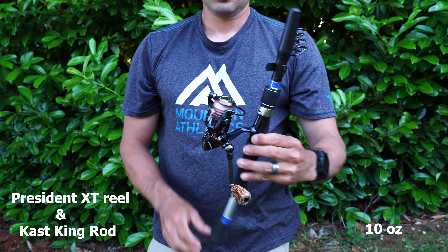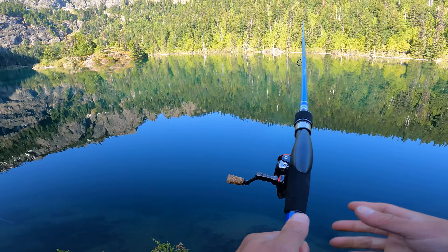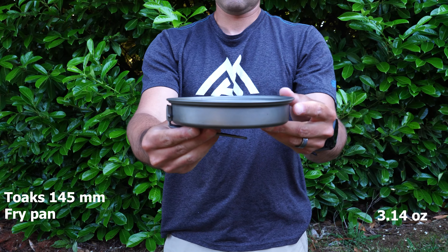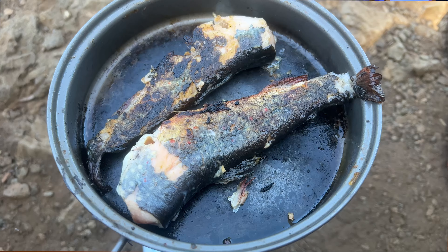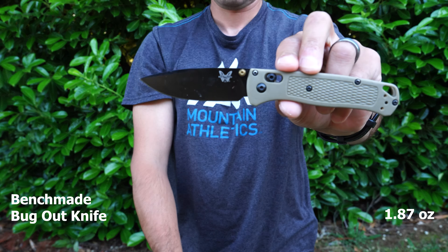When I know I'll be camping next to rivers, streams, and lakes, I take a fishing gear setup as well. My reel is the Pflueger President XT in a size 20 spinning reel, paired with Berkley Vanish Fluorocarbon 2-pound test line. My pole is a KastKing telescopic spinning rod — lightweight and very compact so it stores on the side of my bag without sticking out or catching on branches. I also take a mini tackle box with spinners, spoons, and jigs for trout. I'll also bring the Toaks 145mm titanium fry pan to cook brook trout, and my Benchmade Bugout knife, which is long enough to clean fish while being very lightweight. Together these fishing items only add 15.5 ounces to the overall base weight.